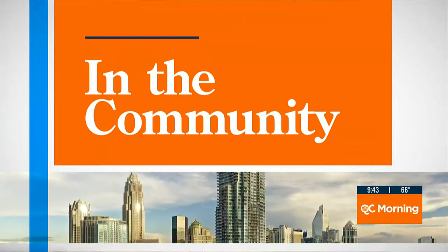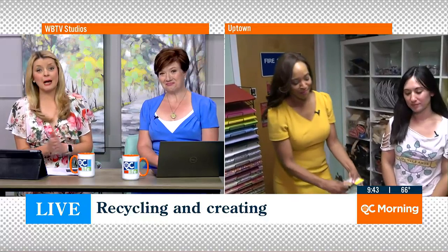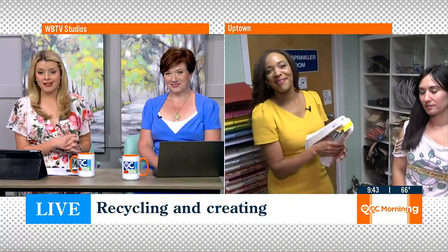You know that saying, one man's trash is another man's treasure, and that treasure may actually just be a work of art. So let's get back out to QC Live's Cheryl Brayboy, who is at Upcycle Arts this morning. Cheryl, tell us more.